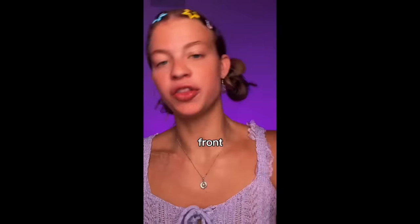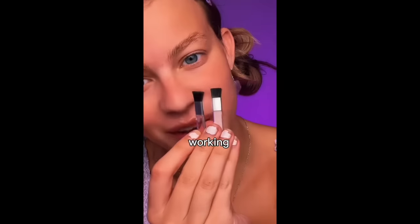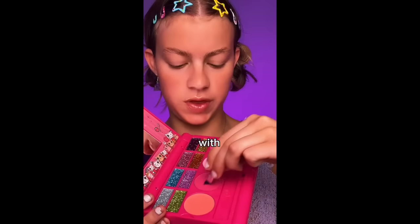Can I make cheap makeup look expensive? There are kittens on the front, so I obviously bought it. Let's do a full face of makeup. It's so cute. These are the brushes that we're working with — I'm gonna start with the blush.